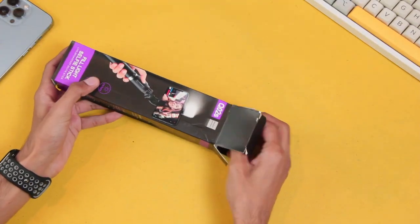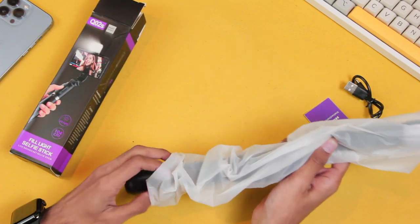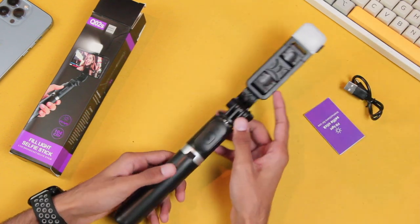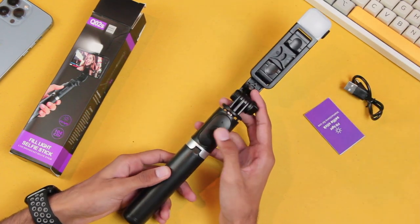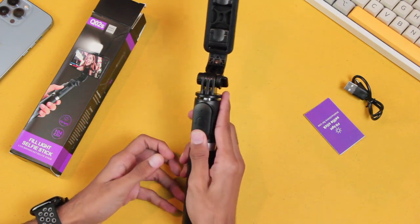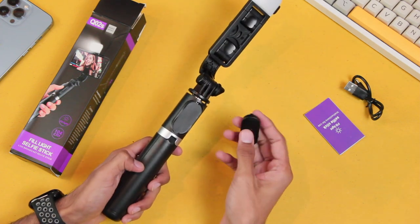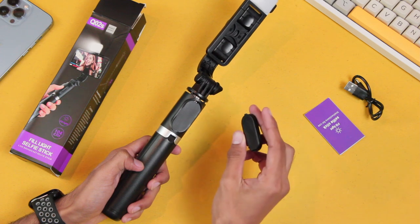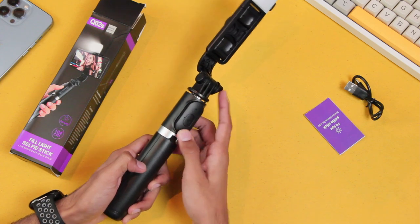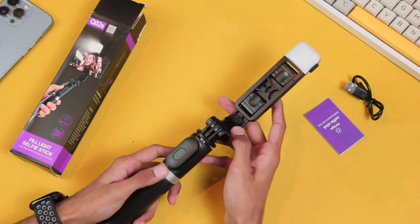Here is the selfie stick box. We have the charging cable, the manual, and here is the selfie stick — it's looking good in quality. Here we have the shutter button, which can also be detached from the fitting, making it easier to click pictures when you've extended the selfie stick to full length. It connects via Bluetooth — I'll show you how later in the video.